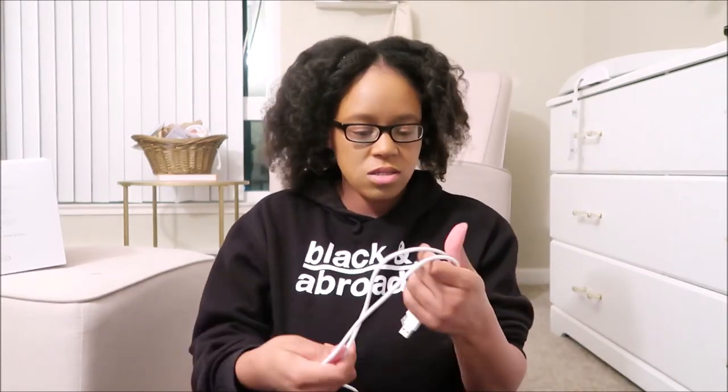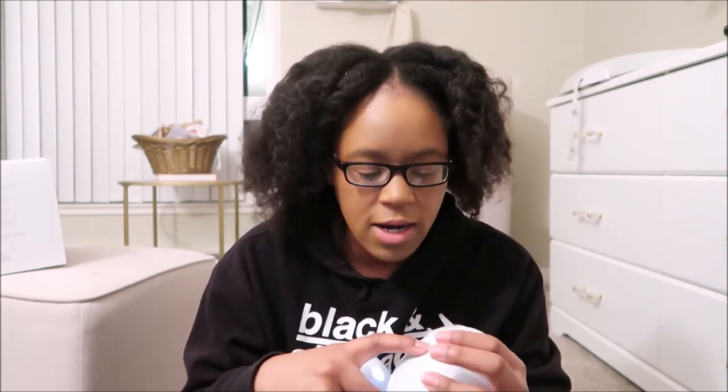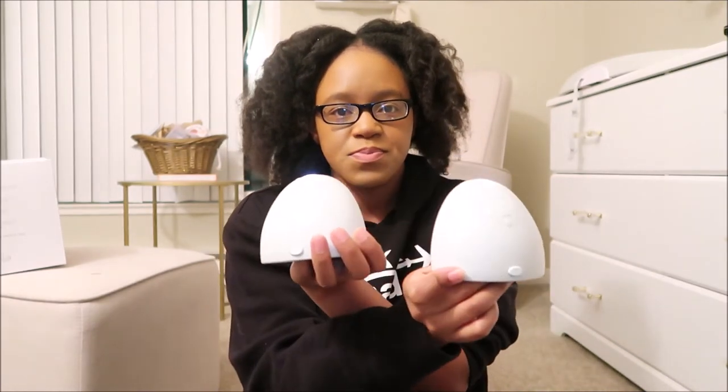I'm just gonna keep these cords in the LV box. Between this, the outlet, the Hatch — there are so many cords and I just can't. So I'm gonna keep this in the box. These use Bluetooth with the app, so I'm gonna go ahead and turn them on. I did pair them already. This one is telling me it's the right side and this one's telling me it's for the left side — so that's how they're gonna go on my body.